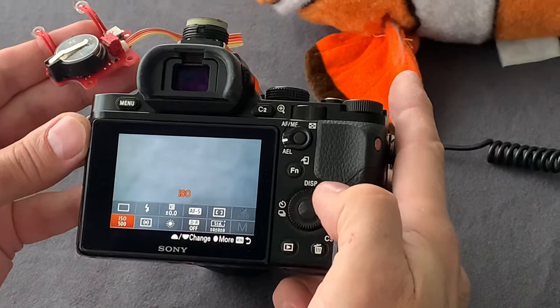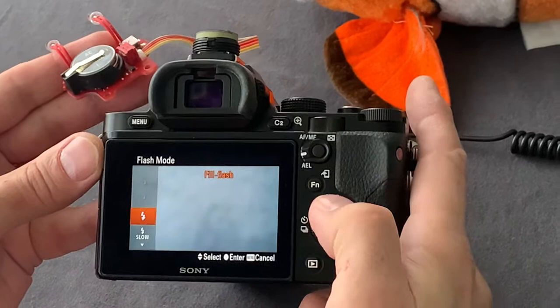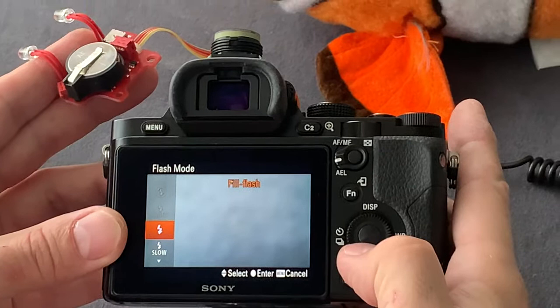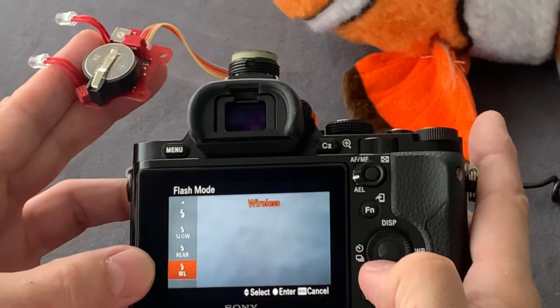The second step: we have to check the settings. Here we have on the quick menu the different settings which influence the flash control. First of all, the flash mode. Here we can see the field flash for simple TTL mode, the slow, and the rear curtain — synchronization at rear curtain — and the wireless.